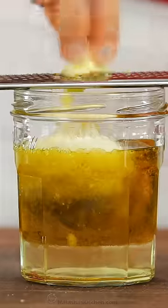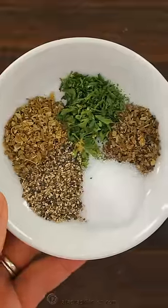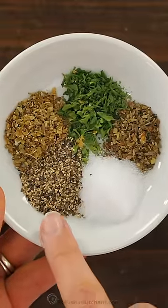Grate in one medium garlic clove, then add the seasonings: basil, parsley, oregano, salt, and pepper. You can also add the seasonings to taste.